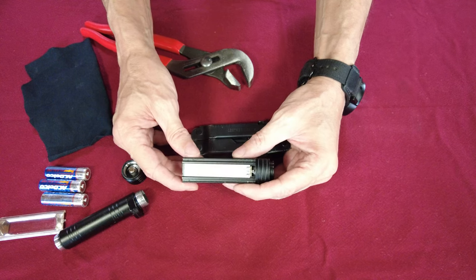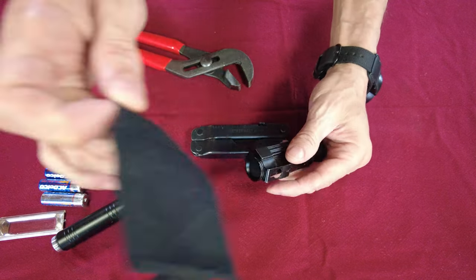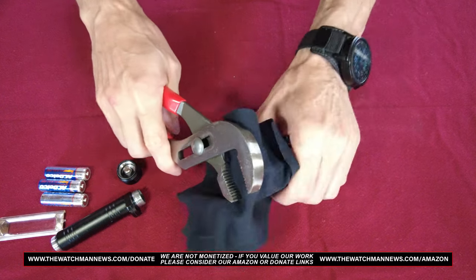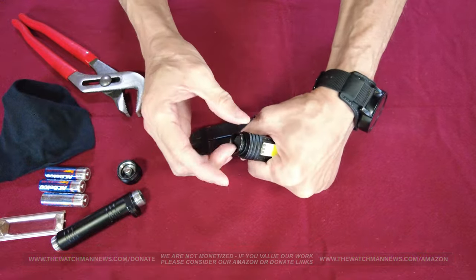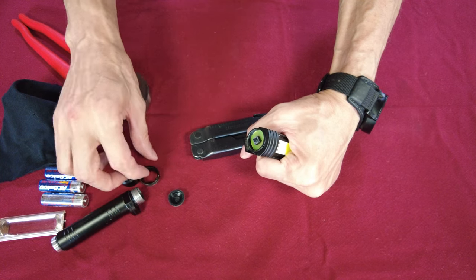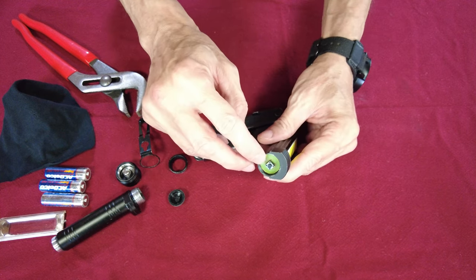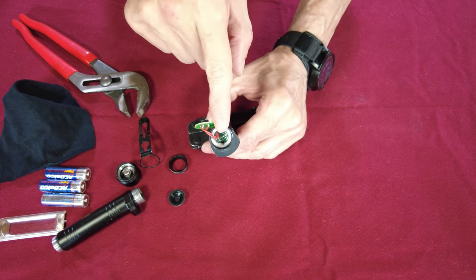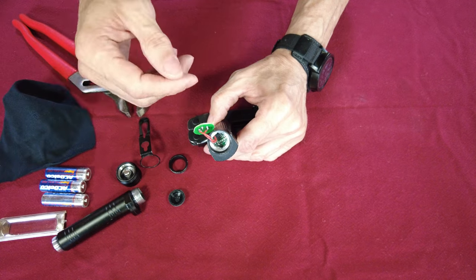This brings you down to a little collar that will come loose. Once again, take the piece of t-shirt and channel locks, catch just that collar, give it a little twist — I felt it move — and unscrew it. You're going to have your rubber button cover come out, then the collar we just unscrewed, a little clip, and then your switch right here. Pull your switch out and untwist the wire a little bit.